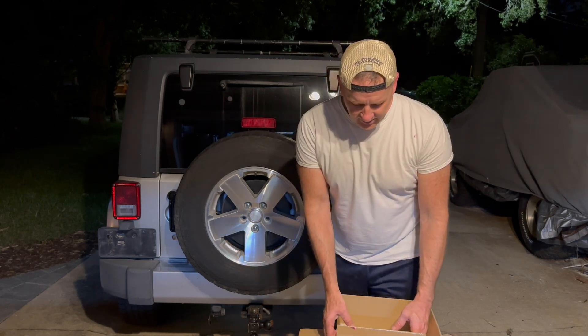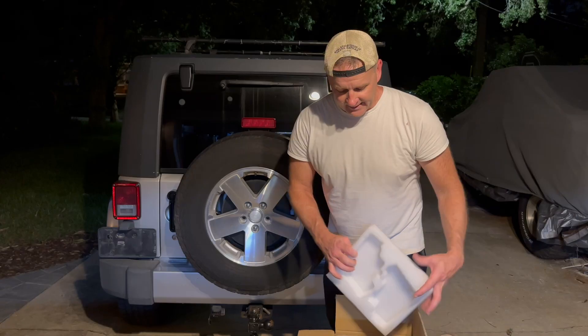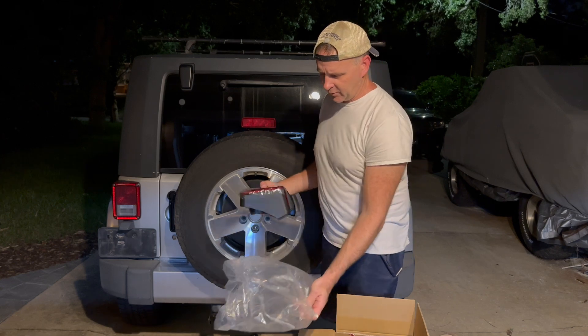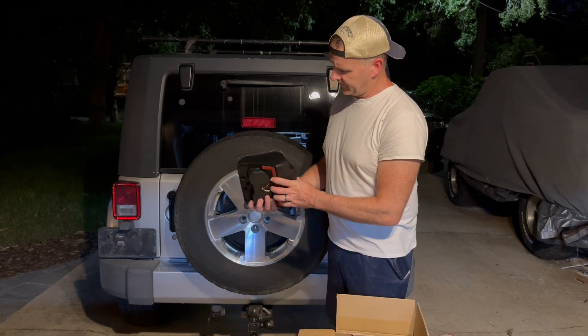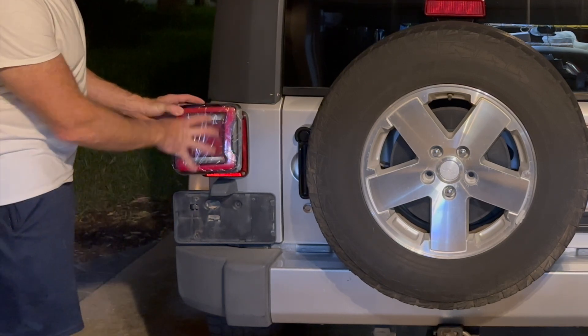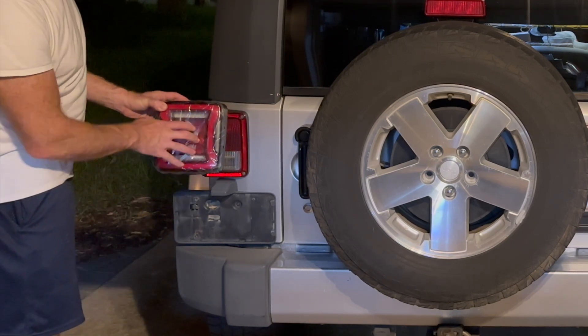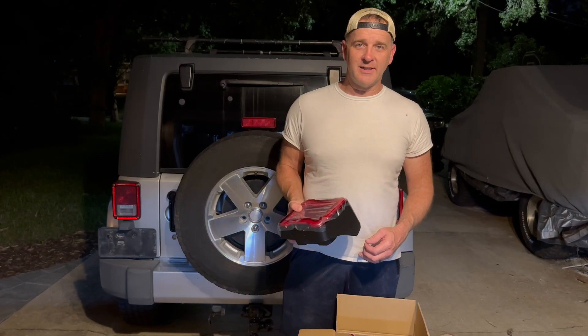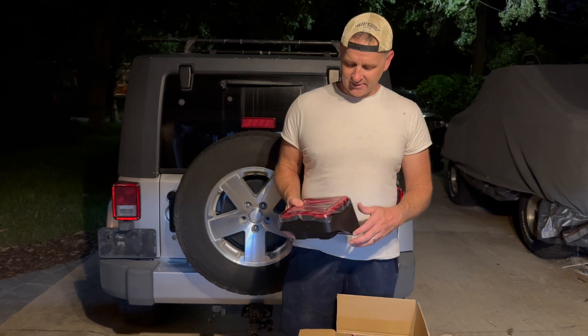These came from American Off-Road and they have a pretty cool looking design. They give you the full kit. These are LED and they look pretty significantly bigger than the originals. We're going to go ahead and put these on. If you're interested, you can check out the link below and pick some of these up.